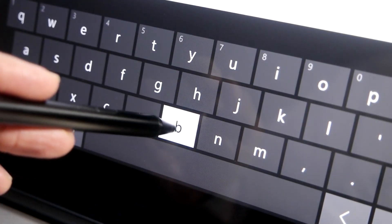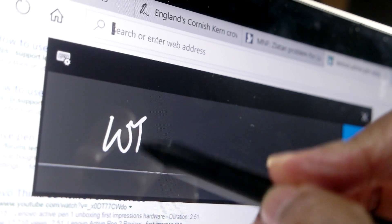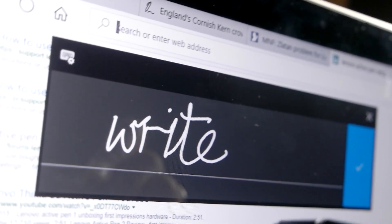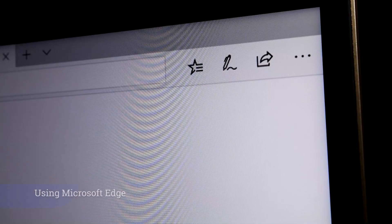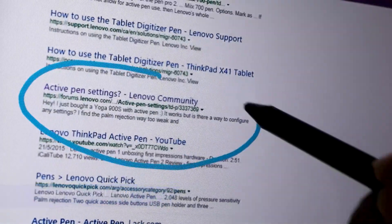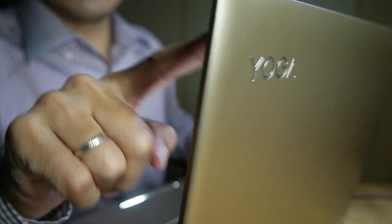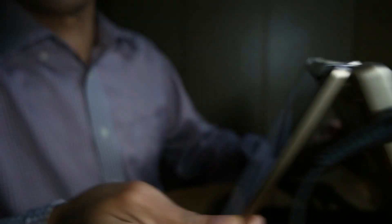You can tap the keyboard or write instead of type. Inside Internet Explorer, you can add written notes — draw a circle, write something. The screen is a little bit wobbly, so I'm going to change it into tent mode.